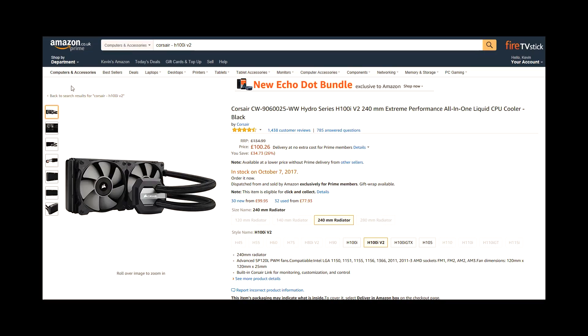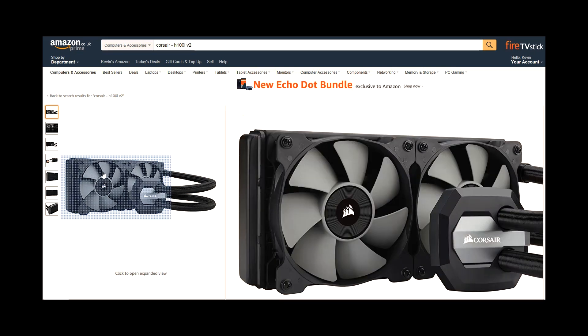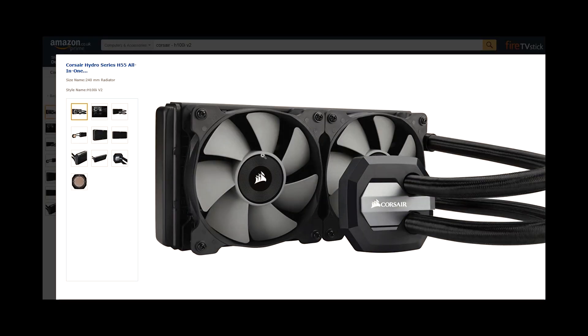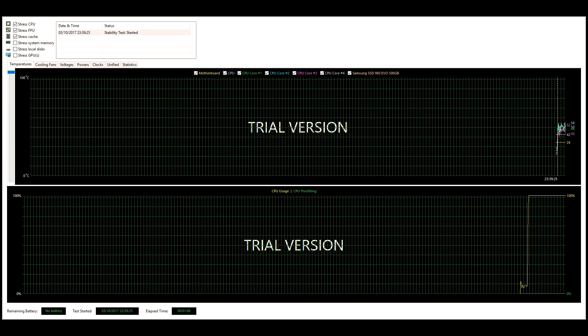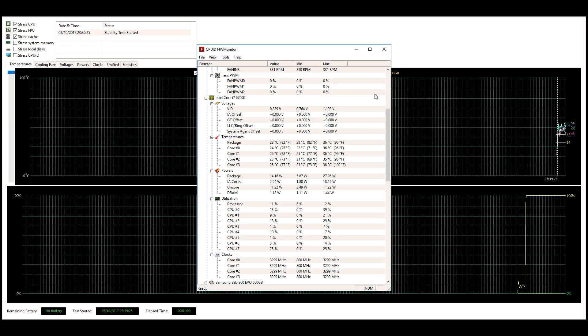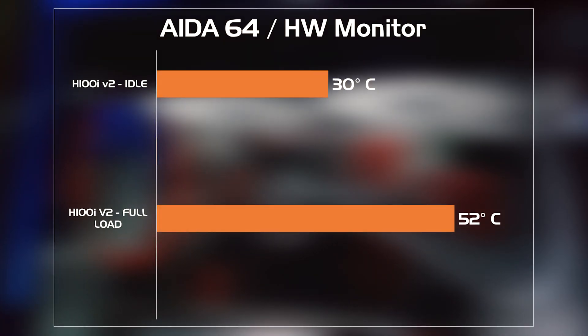Now, the Corsair is the smaller cooler — it's a 240mm — but this currently retails for over £100 here in the UK, more than £40 different. So let's see how it does compare. While using AIDA64 for the stress testing and Hardware Monitor to record the temperatures, the H100i gave us figures of 30 degrees C at idle and 52 degrees C at full load for well over 30 minutes.